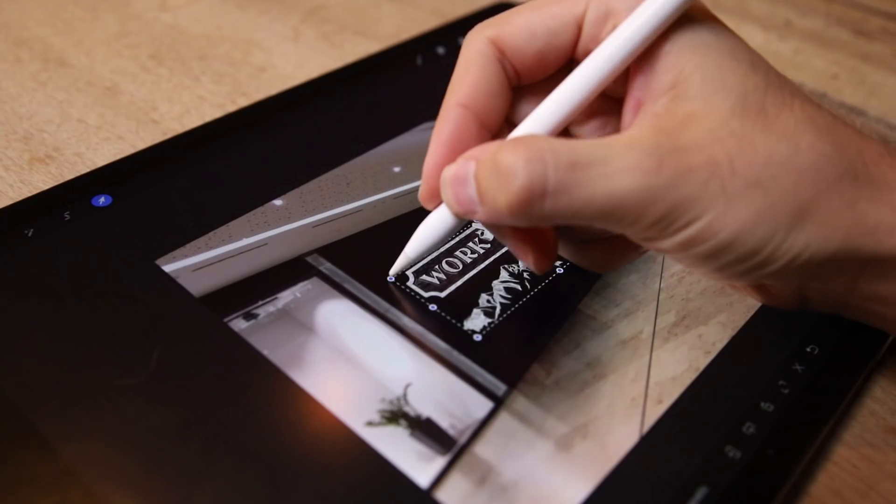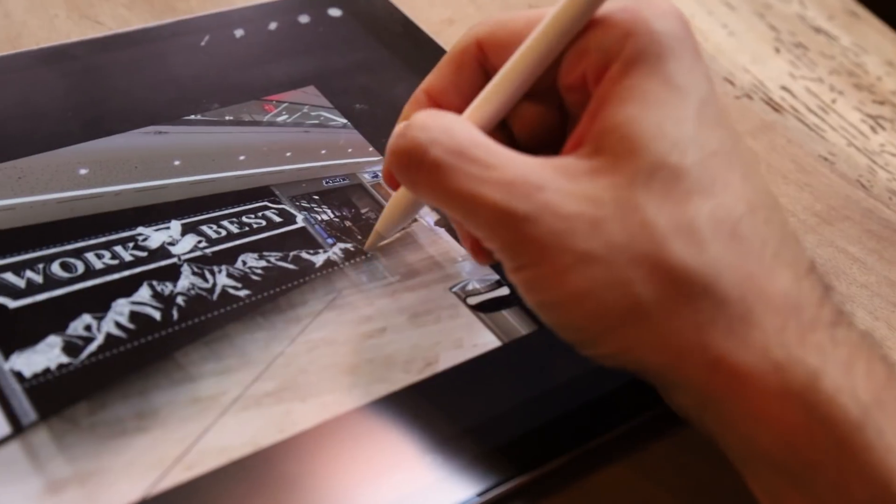Number four: distortions. Tap the cursor, then press and hold any corner of the selection and distort it into the desired position.